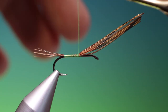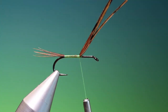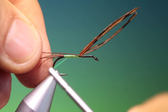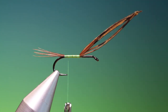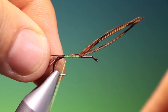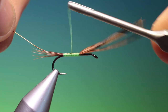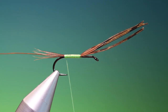We want to go a little bit over halfway, then we can go back to about there. This is a UTC brown copper wire, quite heavy. We want to tie this in at the back and go forward just to cover it and go back up again to the tail base, then pull that out of the way.